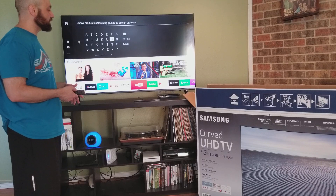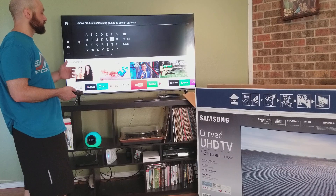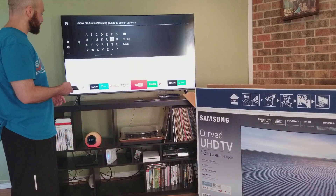It connected really easily to the internet — it connected through Bluetooth on the cell phone. So it was super easy to connect and get access to all of the channels.